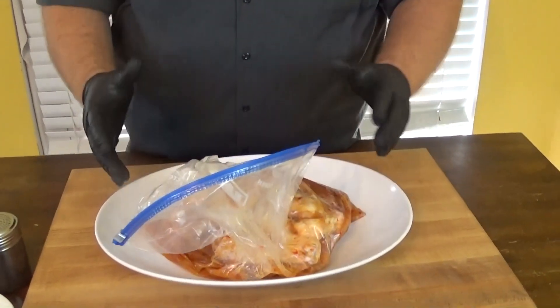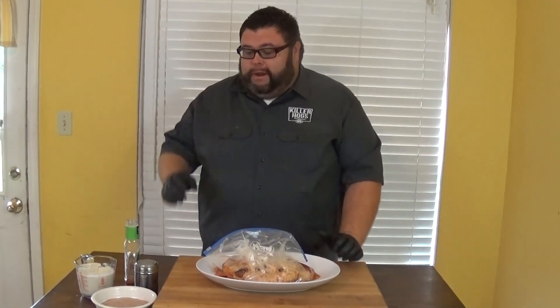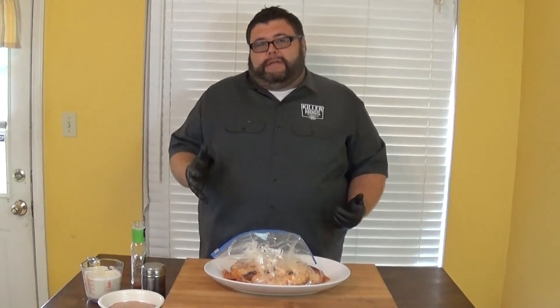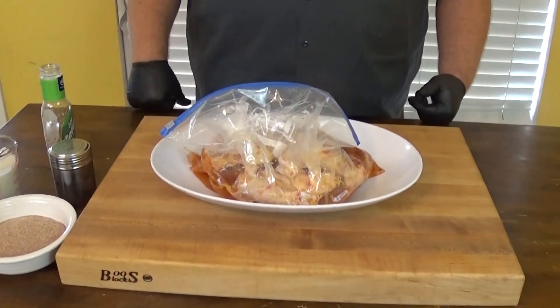Set them on a platter in the fridge so they don't leak in case the bag drips. Now we're gonna talk about the seasoning. What I'm seasoning these with today is a chicken seasoning that I make — it's just some salt, some cayenne pepper for a little heat, a little chili powder for some color, granulated garlic, some pepper, and I also put some Accent in it. If you have an aversion to Accent or MSG, leave that out, but it really goes great on this chicken. Let's get these marinating and then we'll show you how to season them and get the smoker ready.